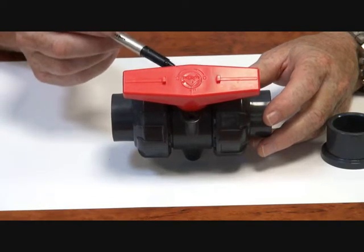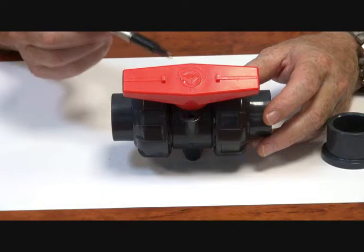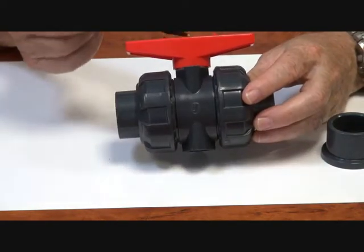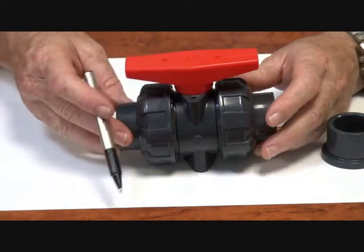The stem itself has dual O-rings and backing rings. If necessary, this handle can be removed. We have an ISO pad mounting on here, and we can put a bracket interface with a pneumatic or electric actuation.